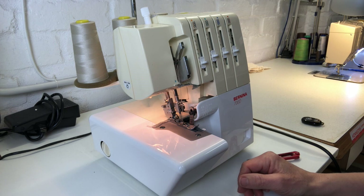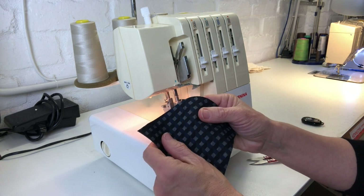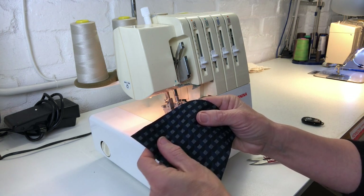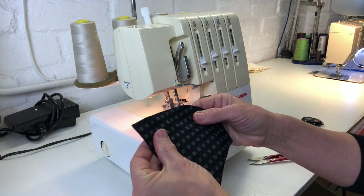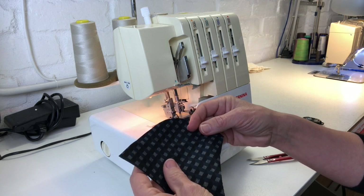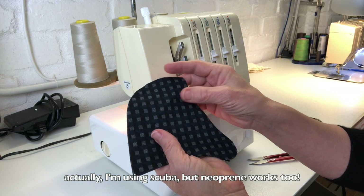Today I'm going to show you how to make your own face mask. I just want to point out that these are not medical grade masks — these are just for wearing when you go out, to create a bit of protection both for yourself and for those around you. I'm using neoprene, which is a material that doesn't fray and is very thick.